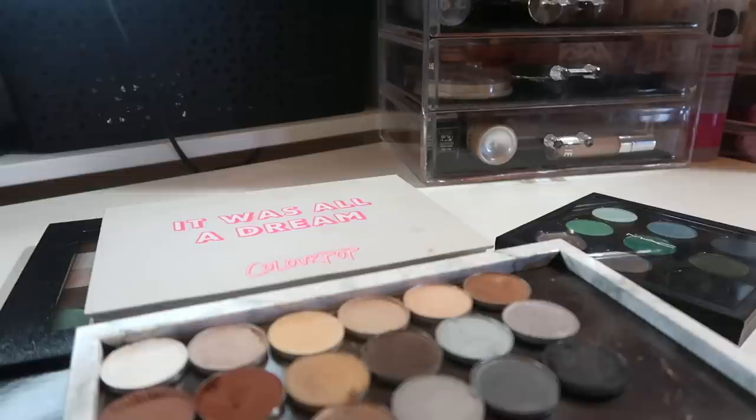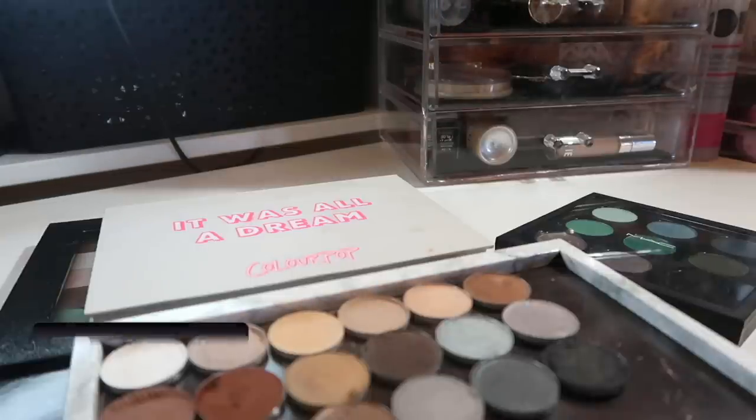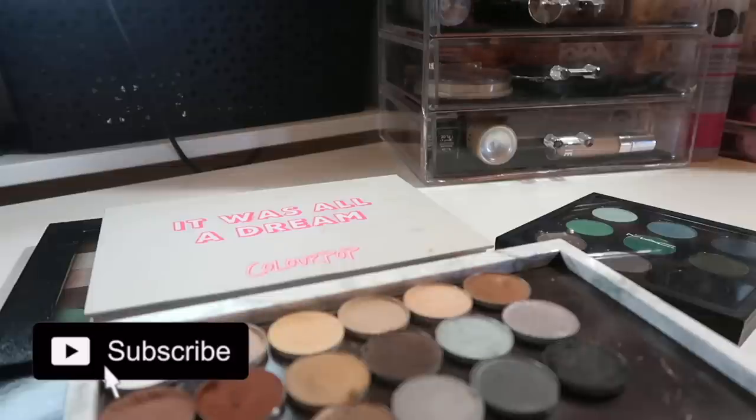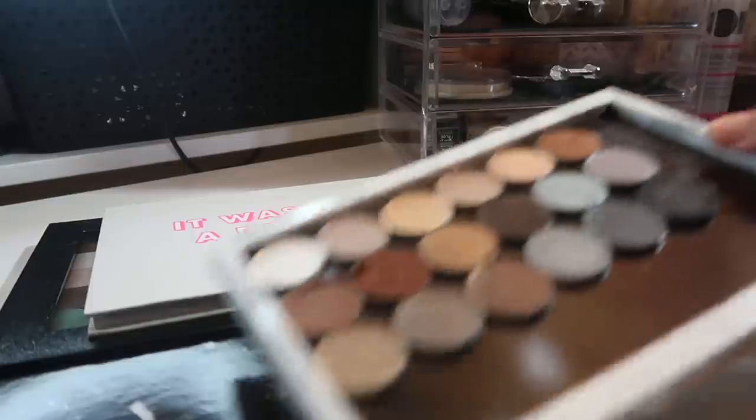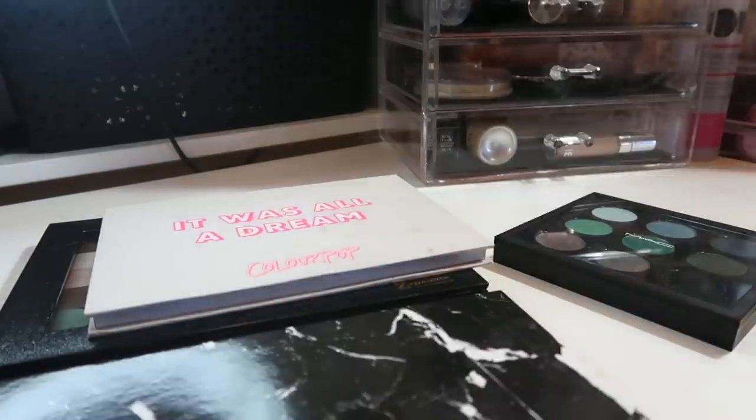I think this is going to be a savage declutter because I hardly reach for my singles, and I really want to reorganize all of my Z palettes — four Z palettes for shades I hardly reach for is a bit much. Before we jump in, don't forget to give this a thumbs up, consider subscribing and hitting the bell icon. I post every Monday through Friday.